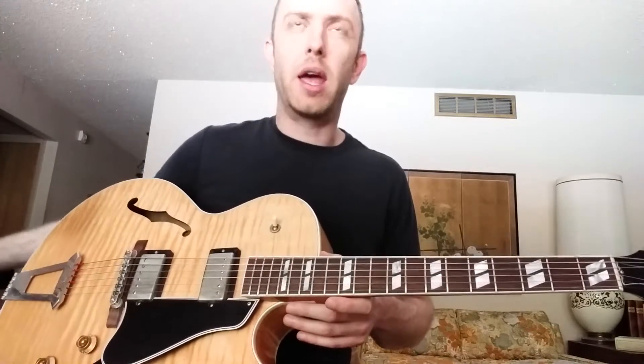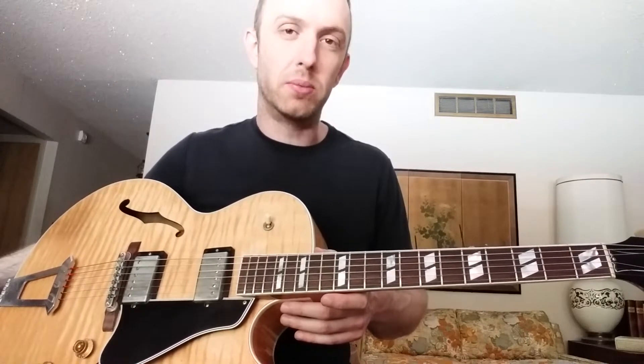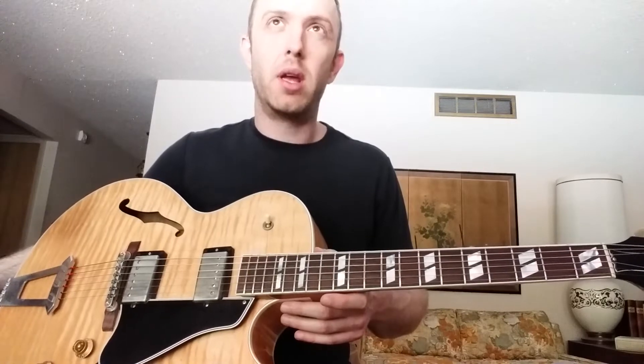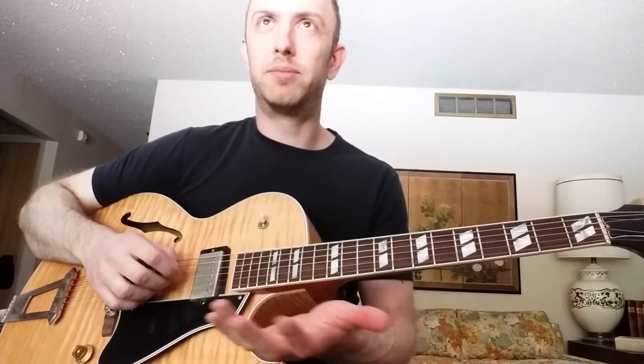I have an E droning — I don't know if you guys can hear it. Basically I'm going to show you a couple of sequences in E Aeolian, also known as the E natural minor scale. You could do these kind of sequences in any key, any tonality, any scale — whatever you want. Like I said, I mix it up every day. I'll do E Aeolian plus G Mixolydian, A-flat melodic minor — pretty much whatever scale I can think of.